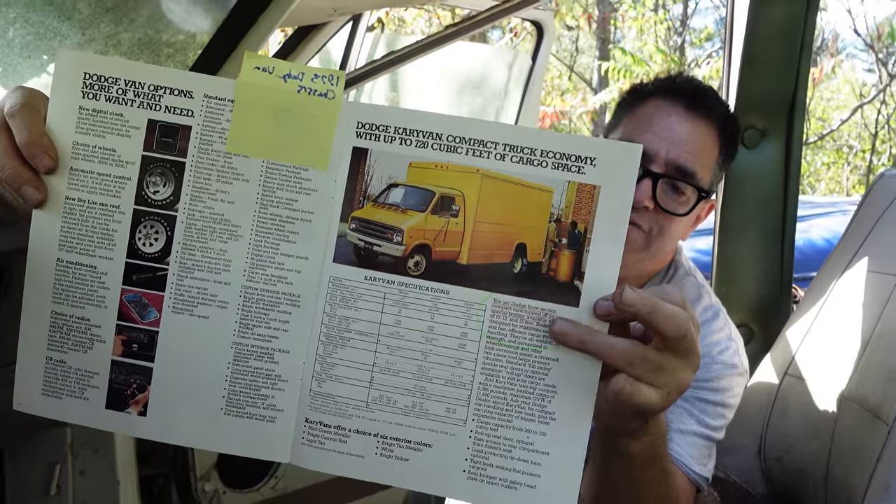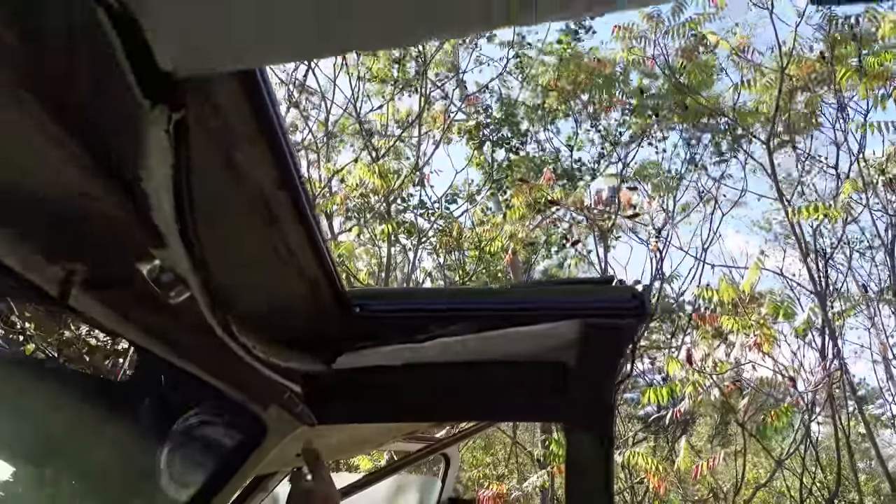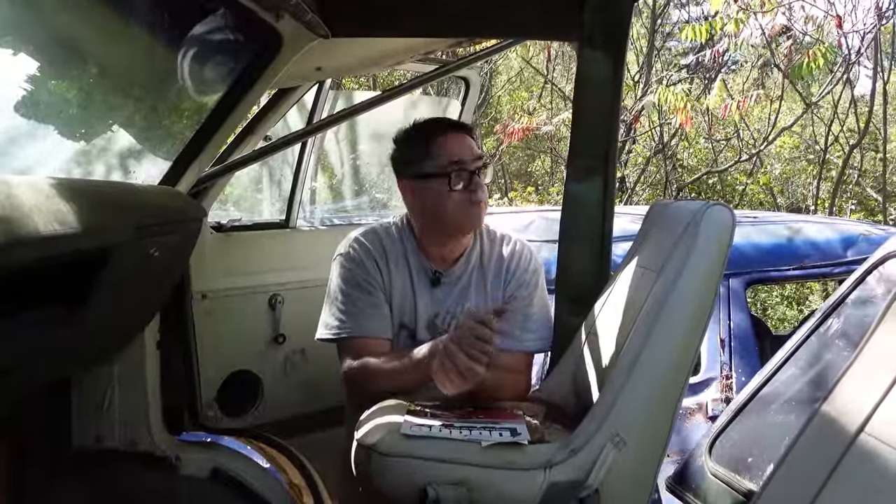Unlike the Carrivan cargo version, which has a full roof, when these were sent to StarCraft, StarCraft trimmed out this area right here for the above-the-cab sleeping compartment that would be used and needed on a camper. This was born as a Carrivan platform — minus the box — and then sent off to StarCraft for full completion.